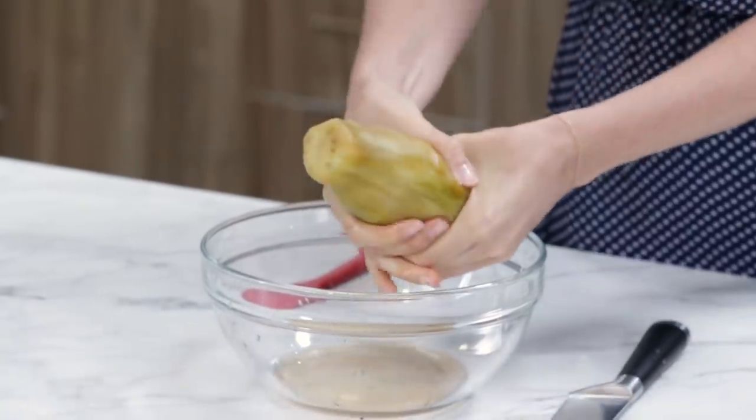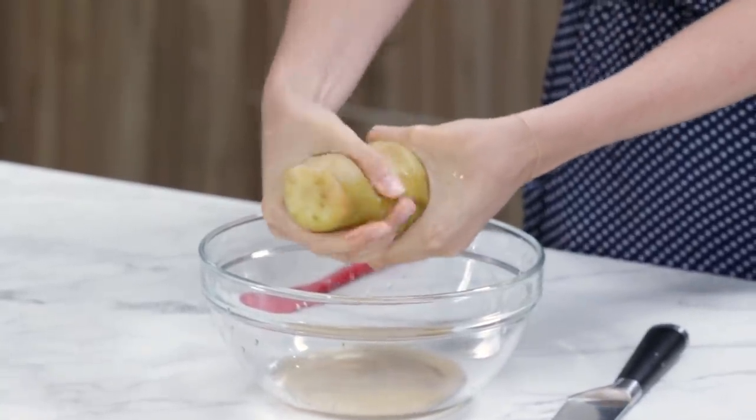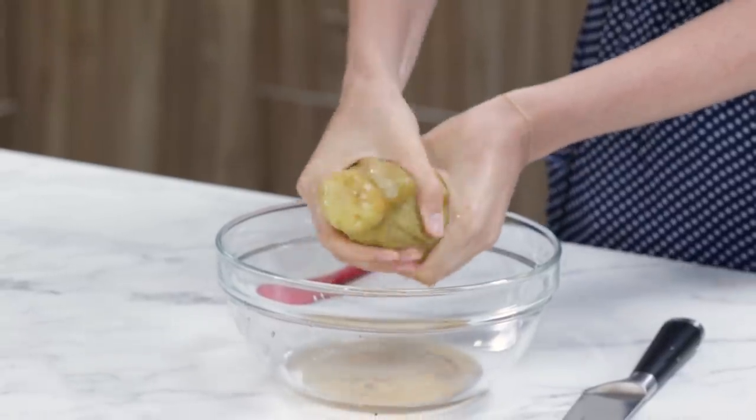There's just no way around how phallic this is about to be. And of course it's an eggplant — the global symbol of a phallus. We're going to squeeze the water out of this eggplant and squeeze it until it reduces in size by half.